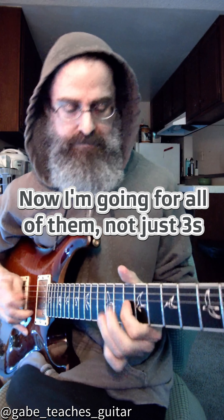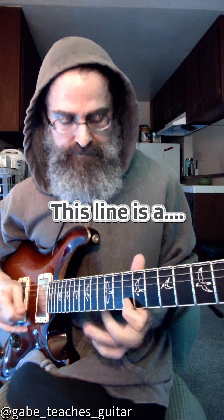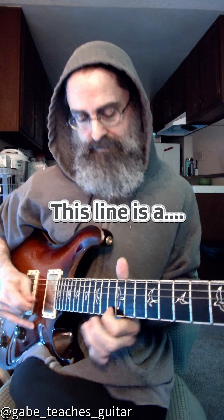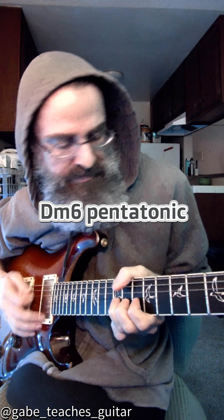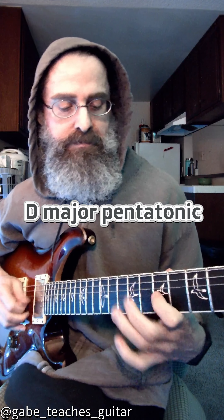All right, I'm going to free it up a little bit. Minor six penta. Back to D major penta. A chord tones. G chord tones. Back to D chord tones. All right, top.